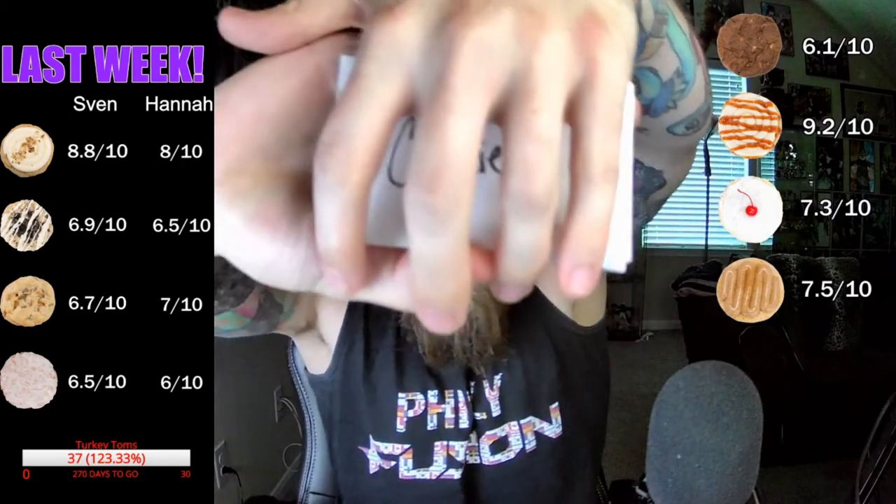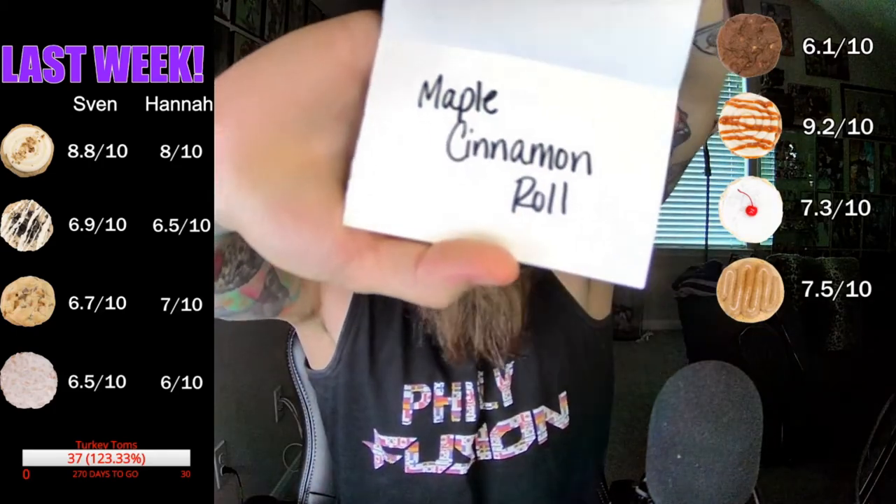Cookie number four reveal time - maple. It was maple. That was the flavor that I could not pinpoint. It was freaking maple. Cinnamon roll - it had the cinnamon stuffed inside, the maple on top. You can smell it. That's what it freaking is - it's maple.